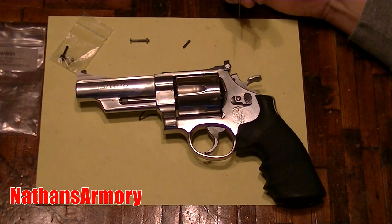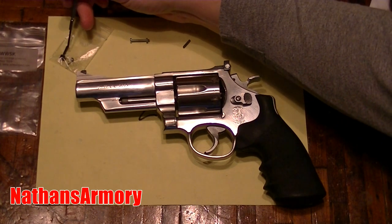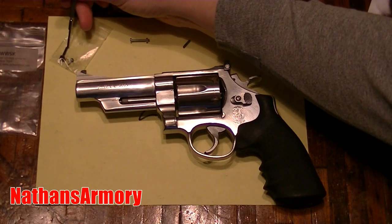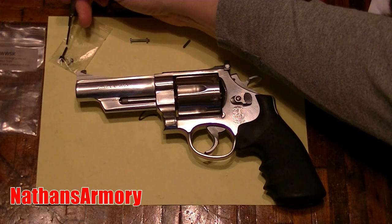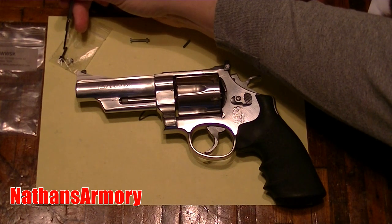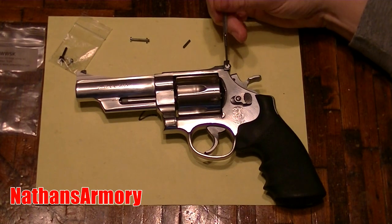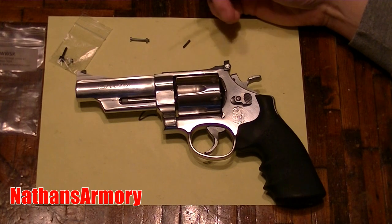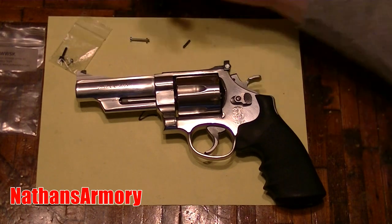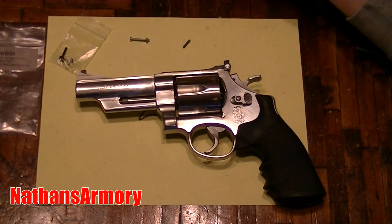I'm about two weeks out before I get my replacement screws. By the way, this set right here is a set from Jack Wayland — do not buy the Jack Wayland set unless you're putting it on a Jack Wayland rear sight. The Jack Wayland threads on his screw are finer than the screws on a standard Smith and Wesson sight, so you can spend twenty bucks on that kit but the screw threads won't fit the Meprolight or the original sight.